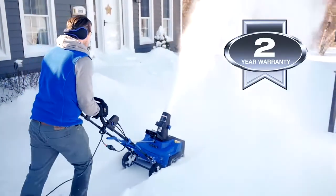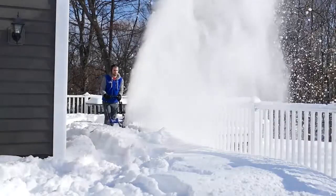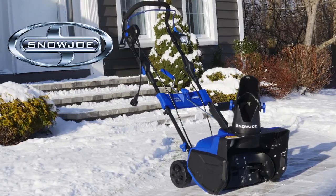Ultra is ETL approved and comes with a full two-year warranty. So, when it comes to snow, go with Joe. The SJ625E Ultra Electric Snowblower — from Snow Joe. Get equipped.